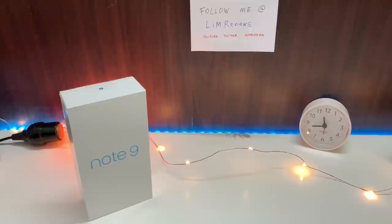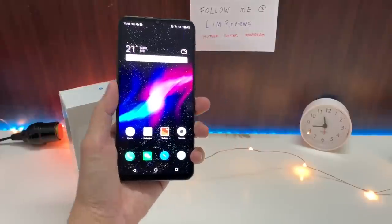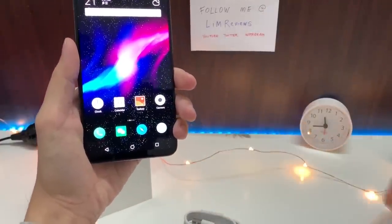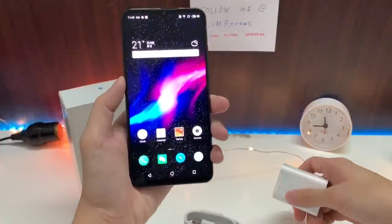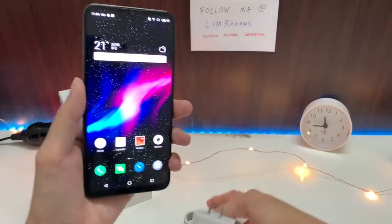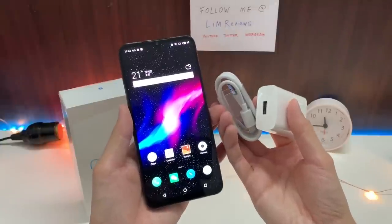As soon as you unbox the Meizu Note 9, what you find in the box is very little. You get the phone itself, a Type-C cable, and a very standard 5V to 2A charger. There is no casing in the box like you would get with other manufacturers. Meizu has kept it really simple by just providing you with these three items.